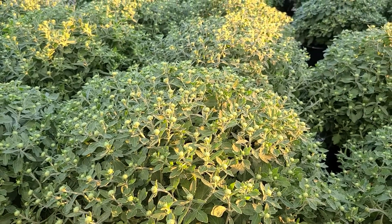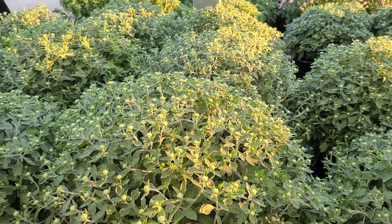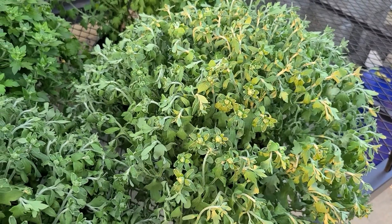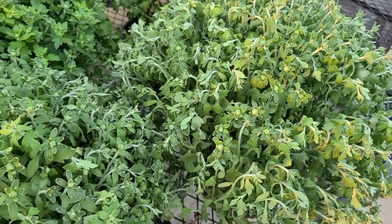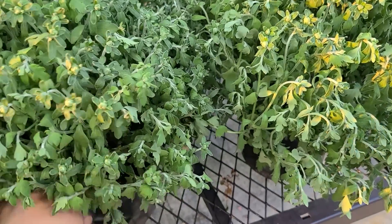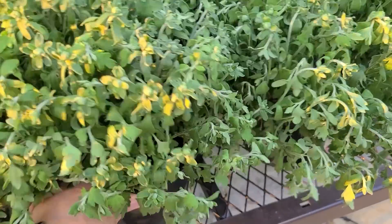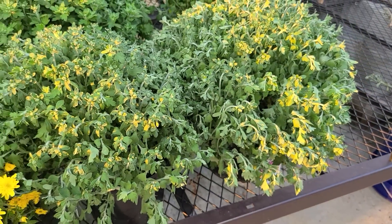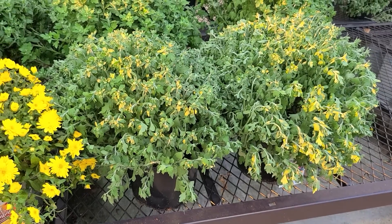It doesn't hurt to try to plant them and see if they return for you as a perennial. Mums are a part sun to full sun plant, and they like a consistently moist, well-draining soil. They dry out quite fast and they're really thirsty plants. You can see that these look a little bit sad because they need some water, so they will require frequent watering.